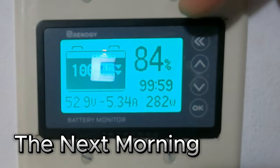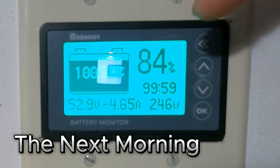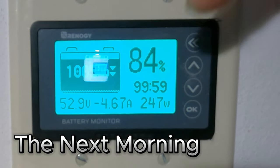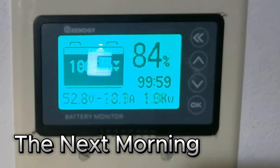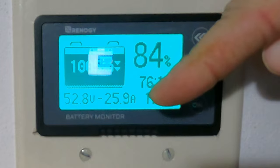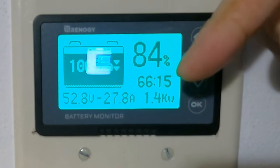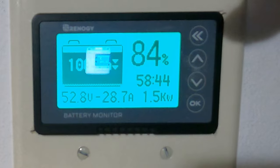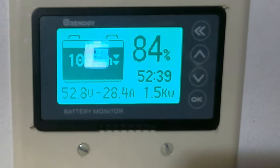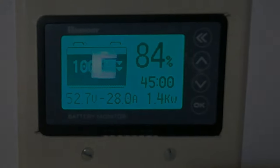It's 7:30 the next morning. As you can see, the batteries only got down to 84%, and that's excellent. Mini split running all night long — as much power as that thing uses, that's excellent. The sun's just now coming out and starting to throw a little bit of a charge. It's still pulling 25 to 27 amps. For the next hour or so the batteries will be charging once again, and it should be back fully charged by noon or 1 o'clock, give or take.